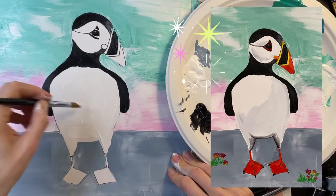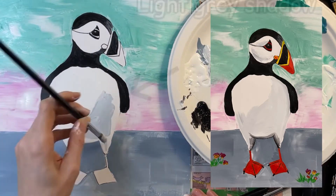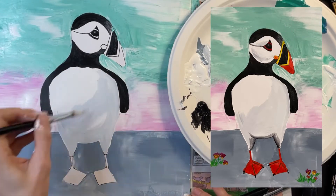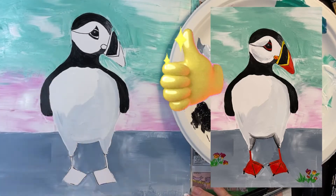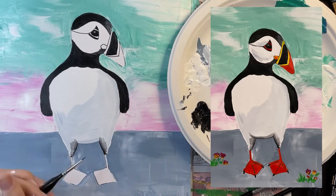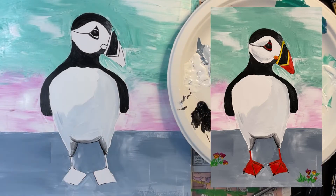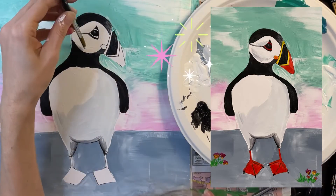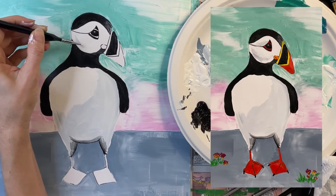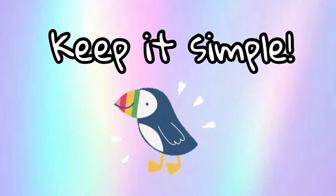You have a couple of options when it comes to painting your puffin body: you can paint the body solid white, or paint the body white with a light gray shadow. If adding a light gray shadow sounds hard, just skip it and paint the body solid white. Here I'm adding some darker gray to the edge of the underbelly and the inner thighs — this part is totally optional. Your puffin will still look awesome even if you don't do this. You have the option to paint the face solid white or paint it white with some light gray shadows. Do whatever is easy for you — don't overthink it, keep it simple. Remember, this is just for fun.